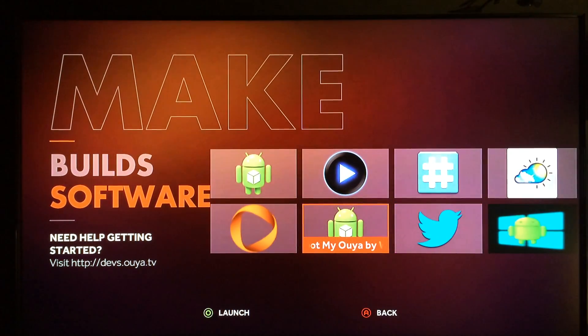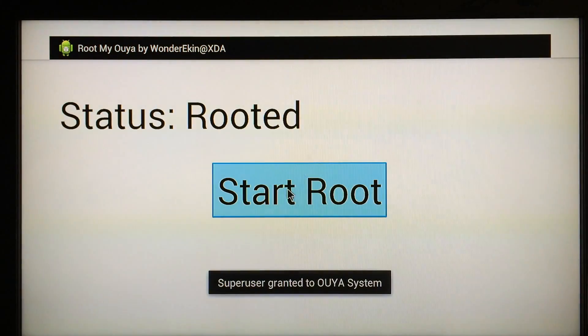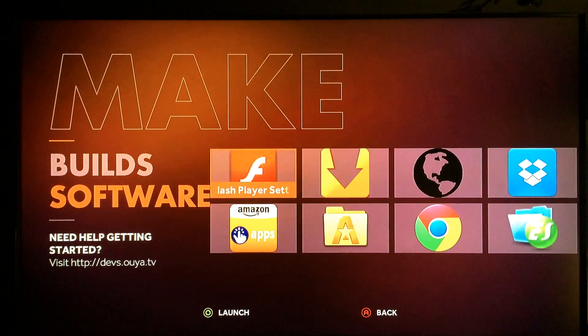Step one: find the Root My OUYA app, launch it, and go to Start Root. Once you click on that it'll give you a pop-up message — just click OK, allow it to go forward, and click Start Root once again after you've clicked OK. Once you get that done, go back and you'll be ready to move on to step two.